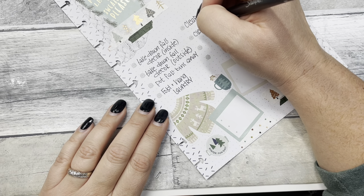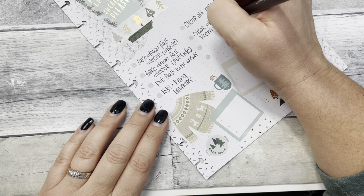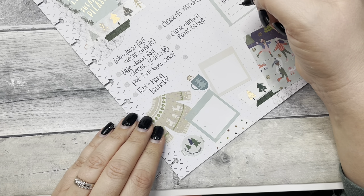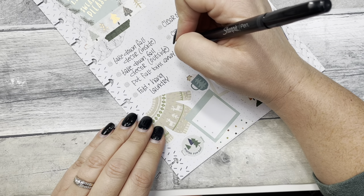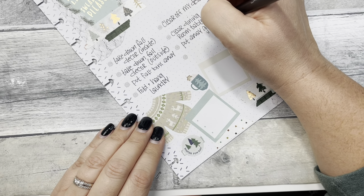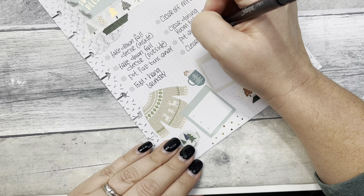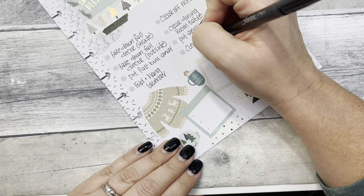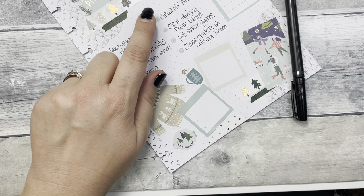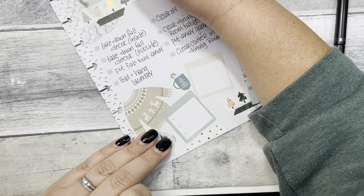Clear the dining room table — I have some games that need to go away that we had out. I'll just put 'clear clutter in dining room.' Our dining room, because we don't use it, kind of becomes a dumping ground, so that needs to go. Actually I think I'm going to add a couple more dots because I want to add some things that I need my kids to do.